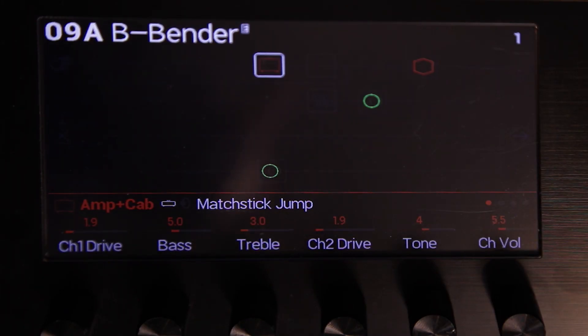Another cool thing about 2.0 is the ability to control Variax guitars from within a preset. You can do things like control the actual tone knob on your guitar from an expression pedal, or change the model within your Variax from a footswitch, or you can actually change the tuning of one or more strings to imitate a B-bender.